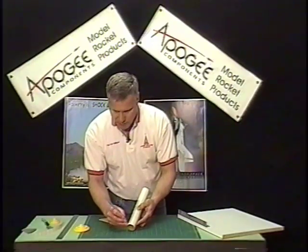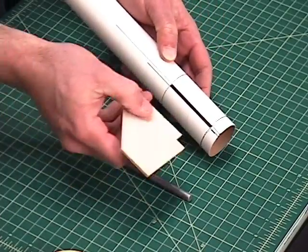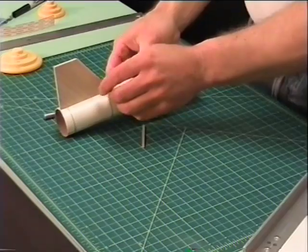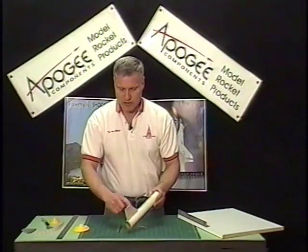So now I've got that slot made. The slot fell out, and now if I did this right, my fin should go right in there real nice. And that's how we make the through-the-wall fin — that's how we cut the slot.